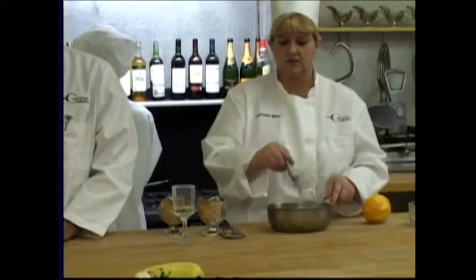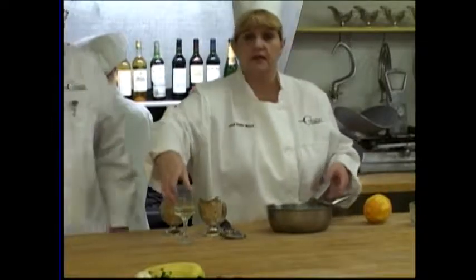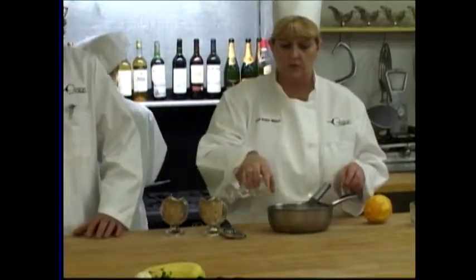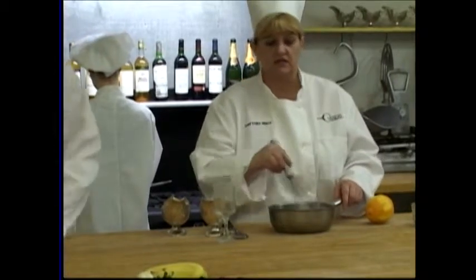We're adding Grand Marnier to our sauce and mixing that in. We'll put it on the stove for 12 minutes, and that's it.